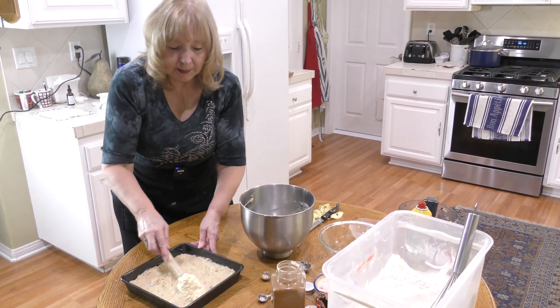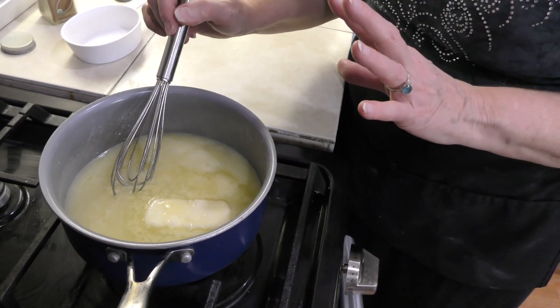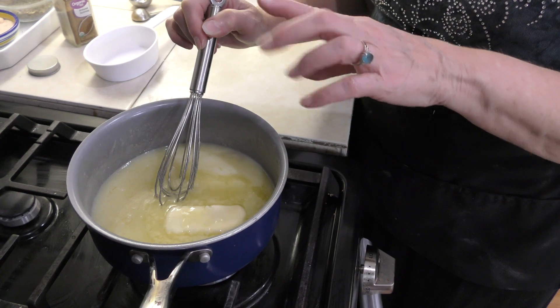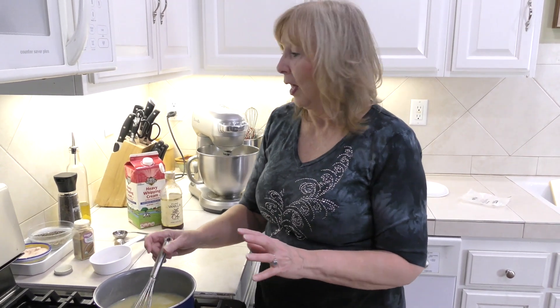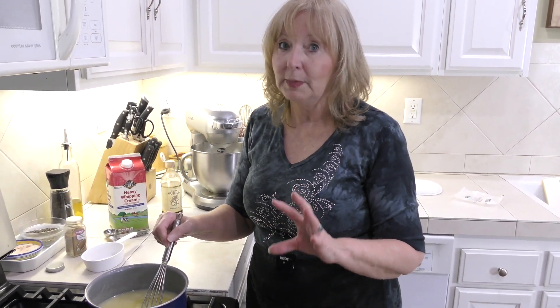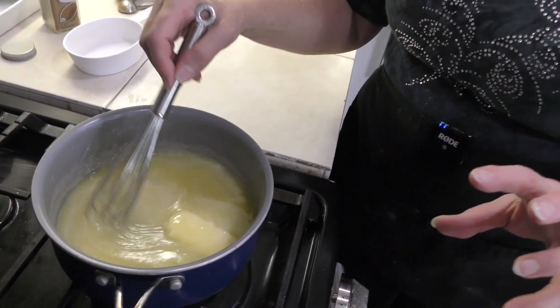While the cake is baking, we're going to make the nutmeg pudding sauce that goes on top. You drizzle it on and it soaks into the cake — it's so yummy. In our pan right now we have a half cube of butter that's starting to melt on low, one half cup of cream, and an entire cup of sugar — those are the first three ingredients. The recipe calls for light cream, but I've used heavy whipping cream all along. This sauce will take about 10 to 15 minutes to prepare.